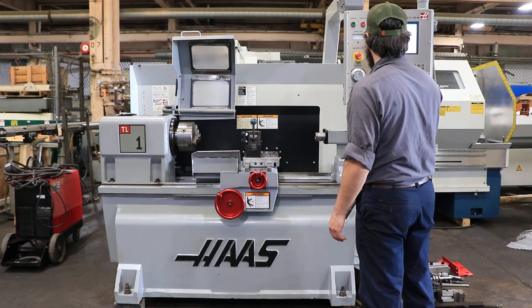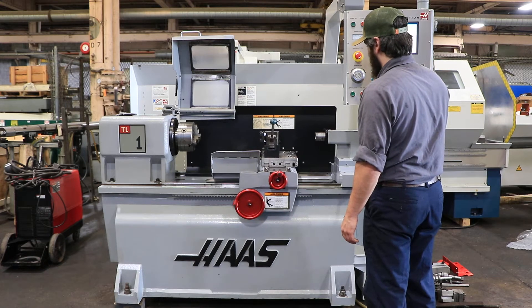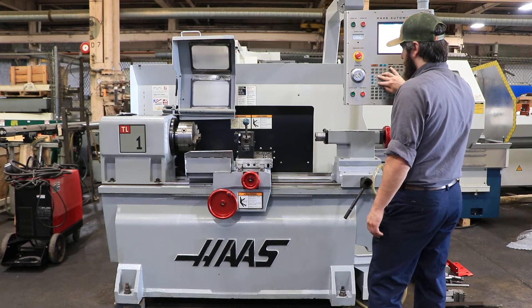The machine has a Haas control — as you can see it's moving the carriage through the control right now. That's your X-axis. Both axes are quiet.